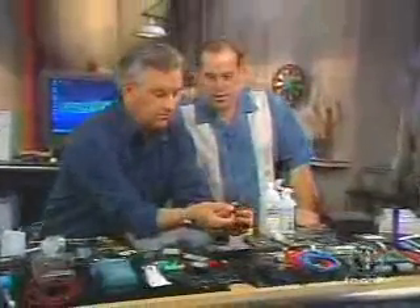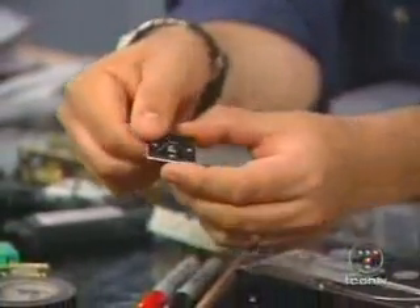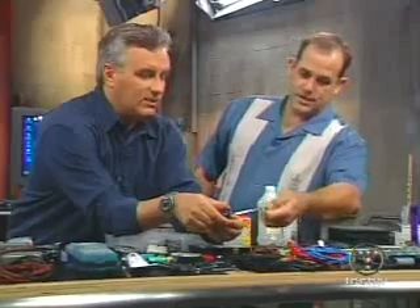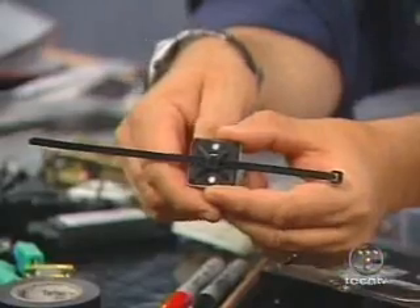These are zip ties, and this accessory lets you secure a zip tie to the side of a case to get cables out of the way. It's got a little sticky on one side — you remove it and put the cable and twist tie through, then tie it down. That's a really nice way to make your case very tidy inside.